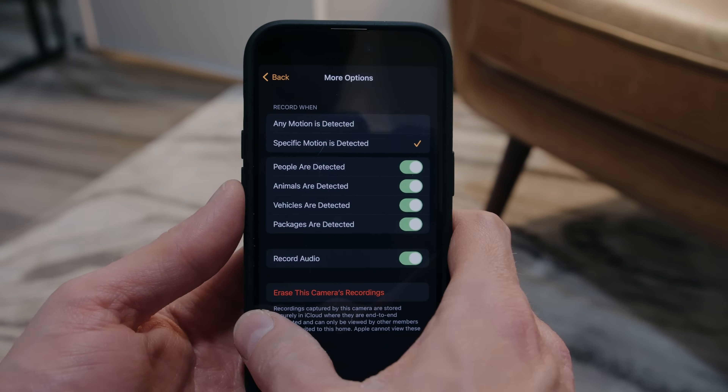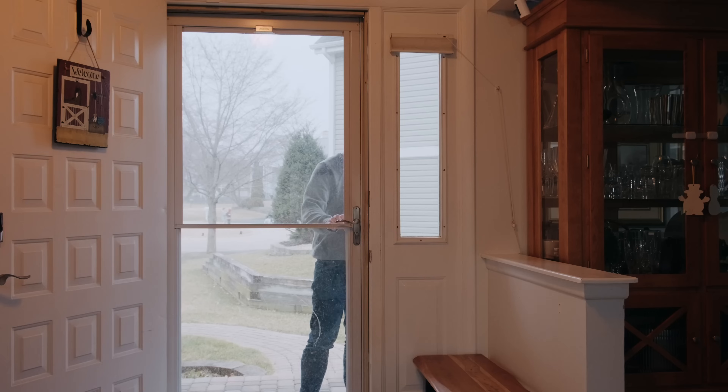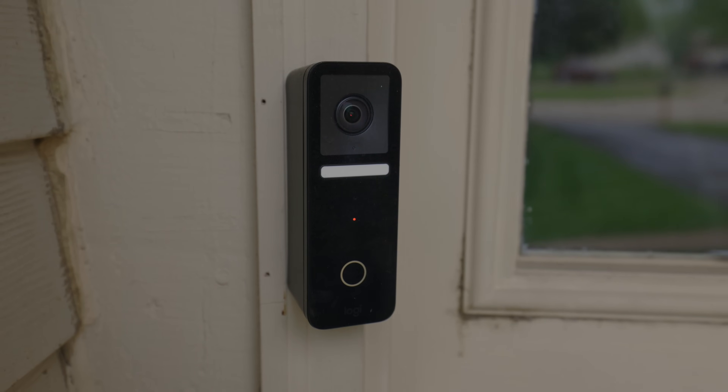All the video is processed by your local network HomeKit hubs and you get face detection included based on your iCloud photo library faces. But Apple doesn't make doorbells and other companies have struggled to make good options.